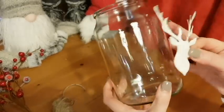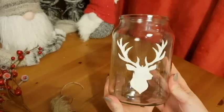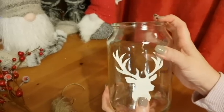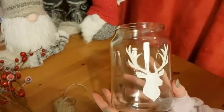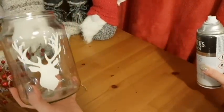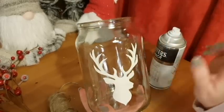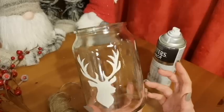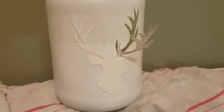The next step is to stick it to your clean jar — make sure that jar is as clean as you can possibly get it. I'm going to place it around about here, bearing in mind I'm putting stuff on top, so allow for that ratio. Press it down firmly, then it's time to spray. You have options: for white white white like the one I showed at the beginning, do two coats at about 20 centimeters from the jar. For a light dusting to look like snow, just one coat. You can also use frosted glass spray, but I'm going with white — two coats.